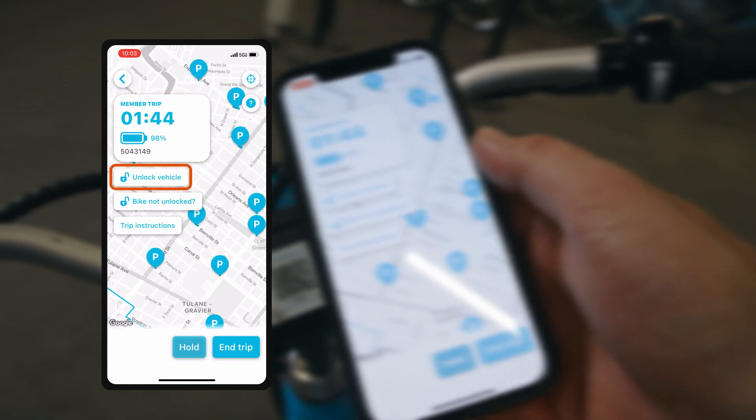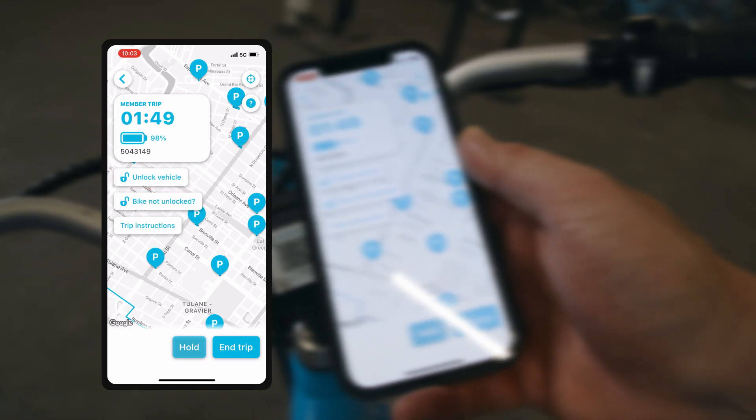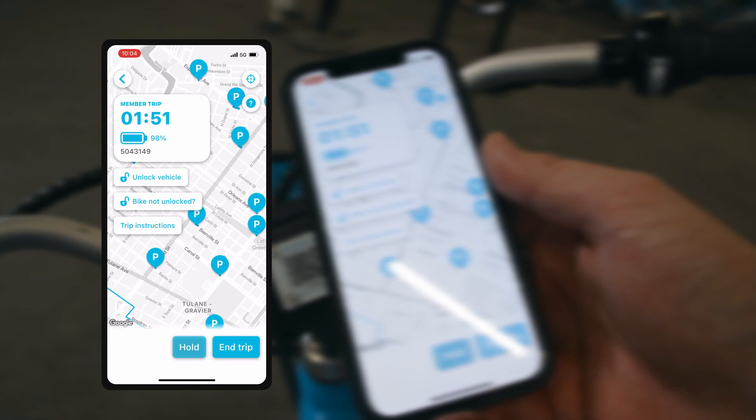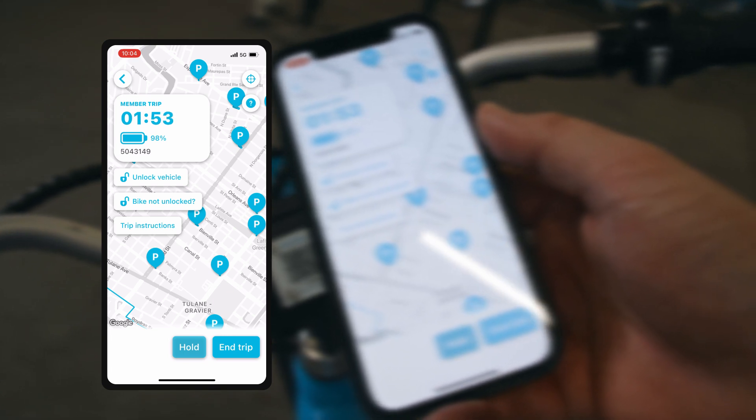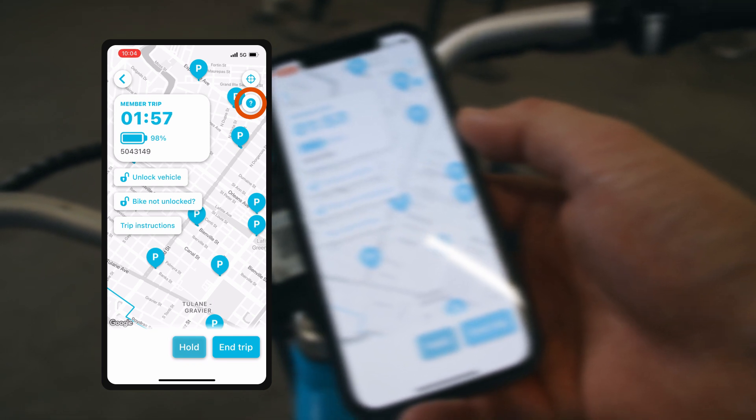If your bike did not unlock yet, you can hit the unlock vehicle icon located directly below the clock. There's also an ability to reach out to our customer support team by hitting the question mark icon in the top right corner of the screen.